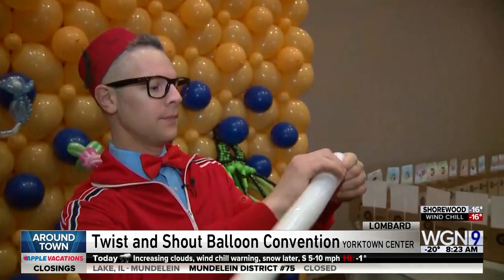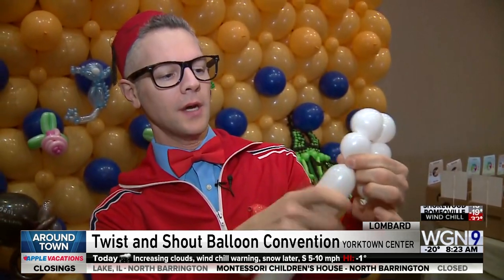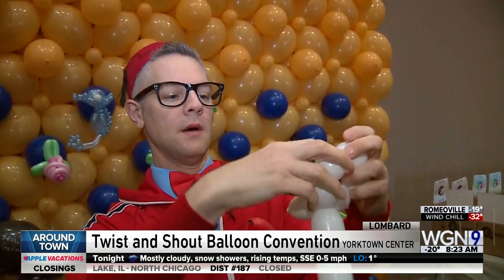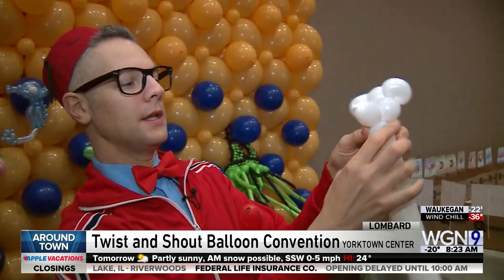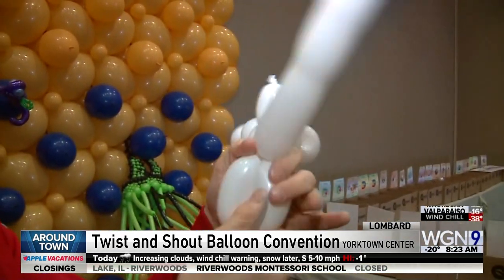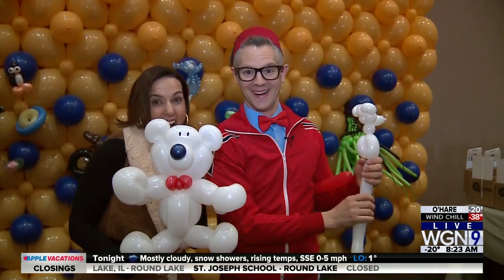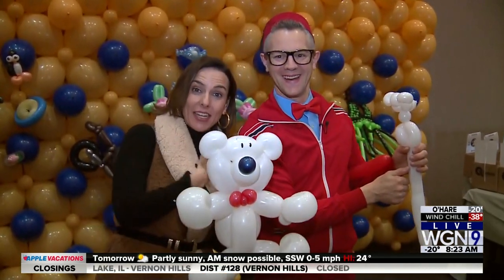Take the first balloon and just twist it like so. It's very similar to the dog, just much better in cold weather. Do a little twist, a little bend here, a little bend there — you can already see the bear coming together. She's a fast learner! It must be the weather and the instructor.